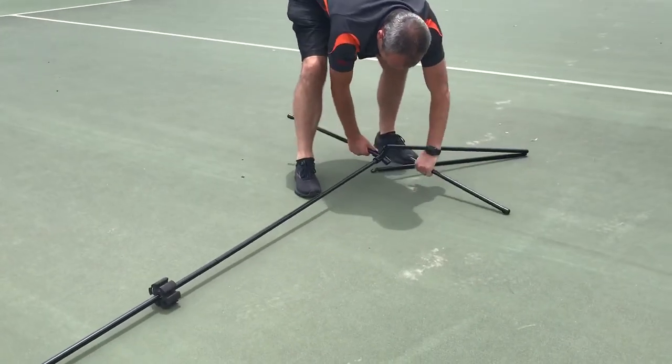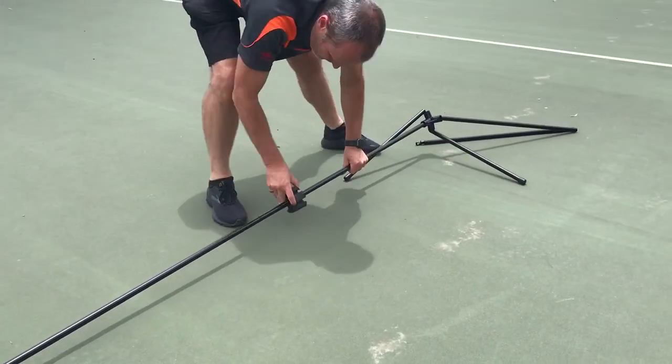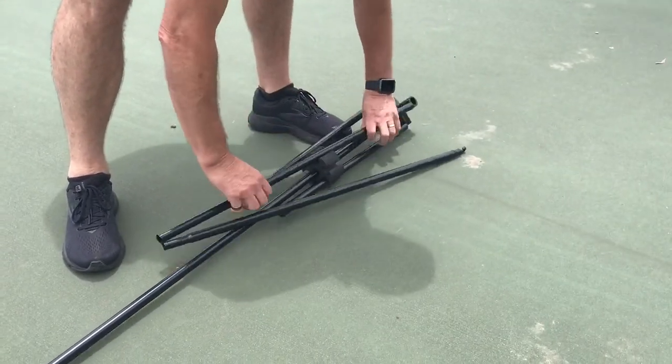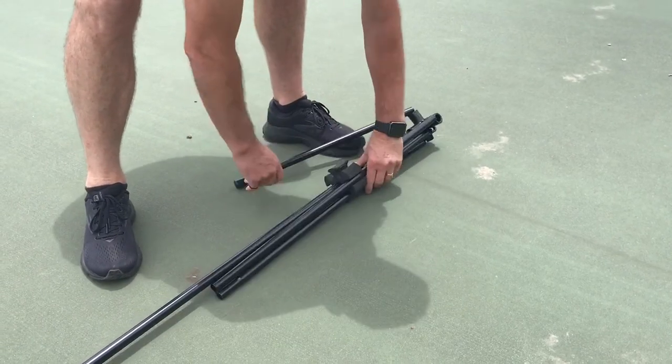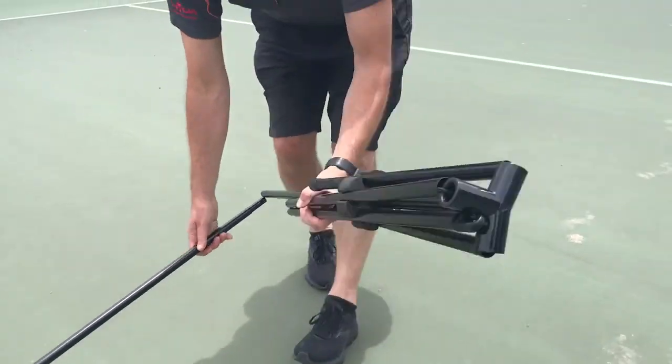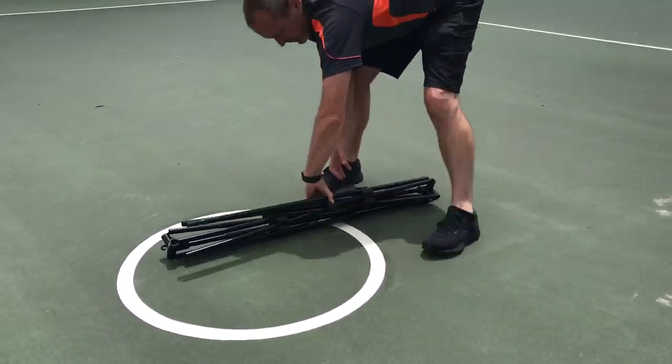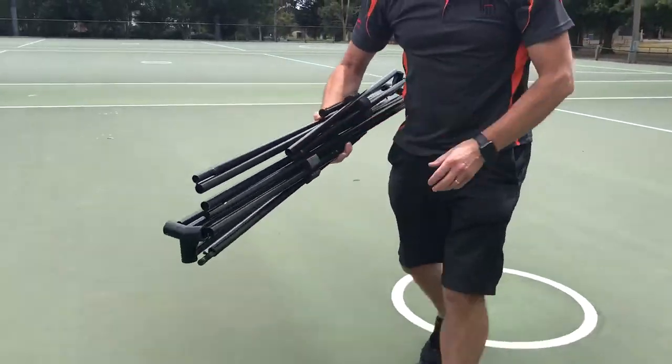Repeat the same process on the other side of the net with the vertical pole and the base bar, remembering to slide across the small circular piece so that the metal pieces can slot in nicely and sit tight in a metal stack, ready to be slotted into the bag.